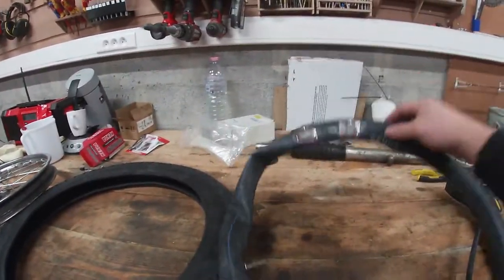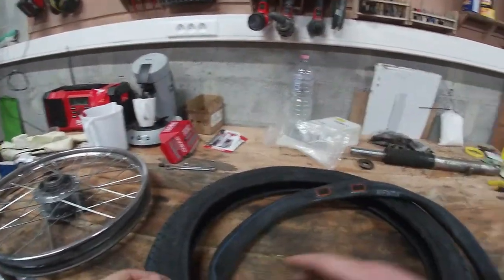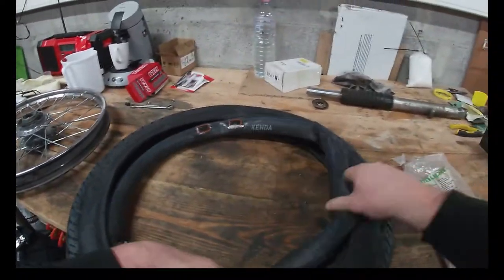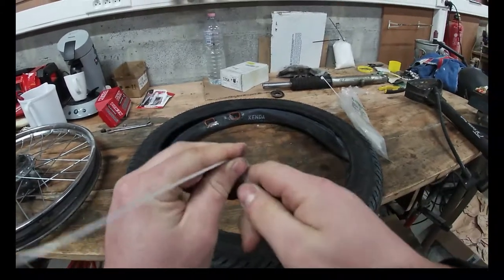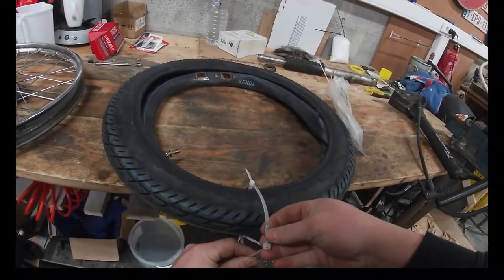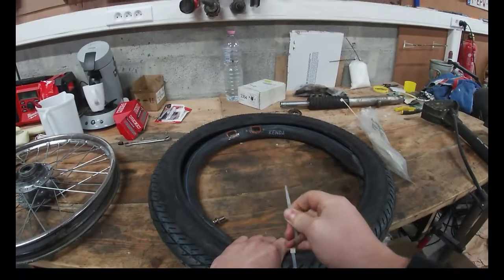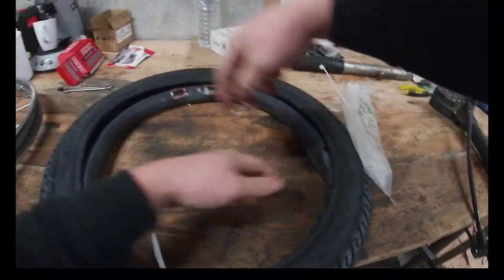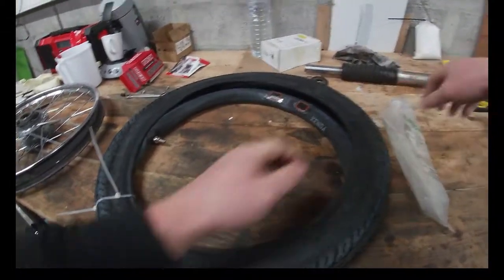I fixed it and found the solution online to mount the tires. I tested it with the rear one and it actually worked. The trick is you use some zip ties and wrap them around the tire so the tire gets as small as possible. I have to use two ties because these are too short — squeeze the tire as hard as you can. Do this all around, maybe eight or ten times, and then you'll be able to fit the tire.